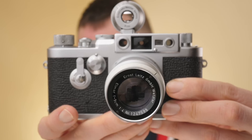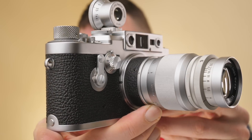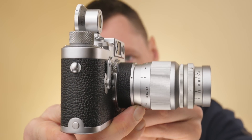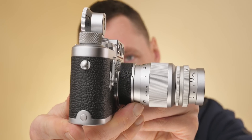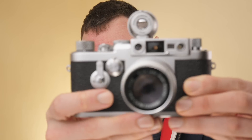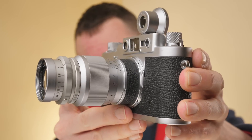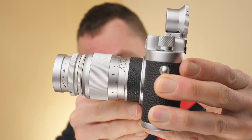This is the Leica Elmar 9cm or 90mm f4 lens, and for display purposes I've got it mounted on a Leica 3G camera. Here I have it mounted on a Leica 3G, which is obviously a Barnack Leica for those of you that know your Barnack Leicas. On the top I've got a 90mm parallax corrected viewfinder — I'll talk about that a bit more in a second.